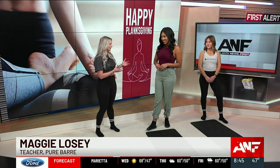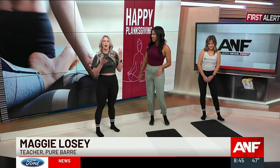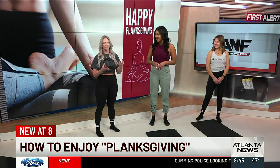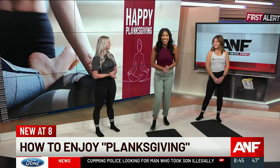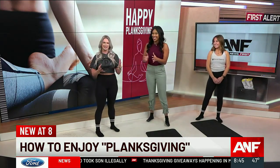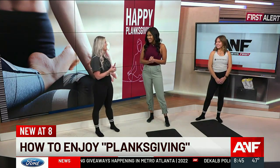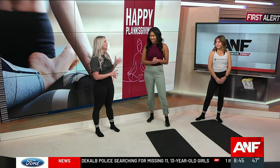Have you ever done a forearm plank before? I did a plank challenge back in the day. A plank is actually one of the best moves to describe what Pure Bar is — holding that full body move until your body goes into fatigue. That's what we do at Pure Bar. And we've started Planksgiving! For this holiday season, we've got fun classes going on through participating studios throughout the country, seeing how long you can hold your planks with some Thanksgiving-themed moves.